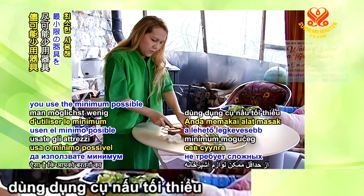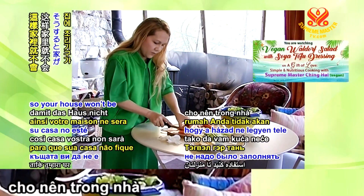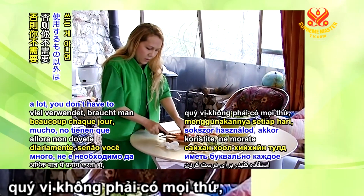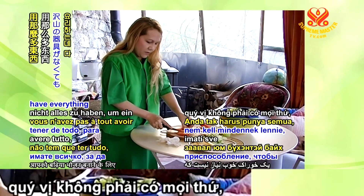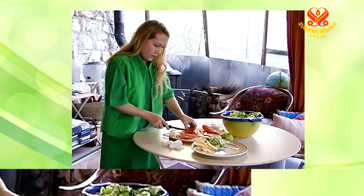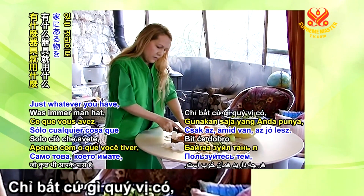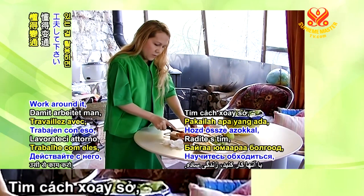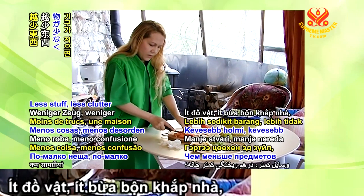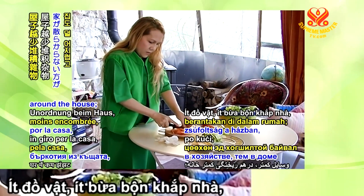My cooking philosophy is that you use the minimum possible utensils. Unless you use something daily and a lot, you don't have to have everything to make a good meal. Just use whatever you have — that will be fine. Work around it. Simple life, less stuff, less clutter around the house.